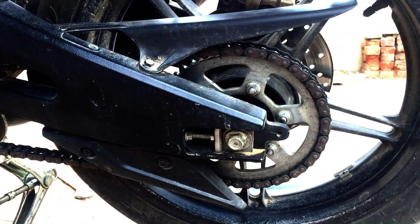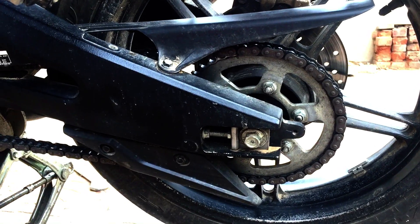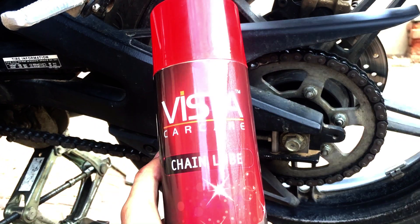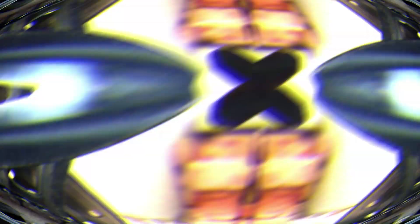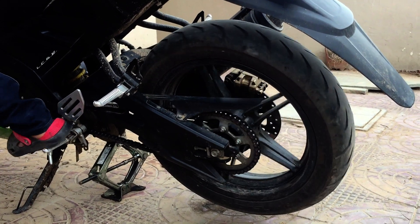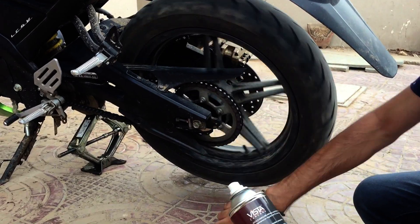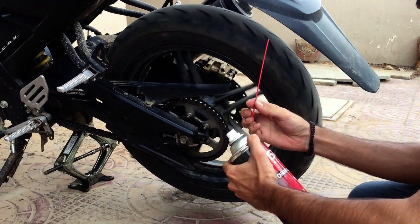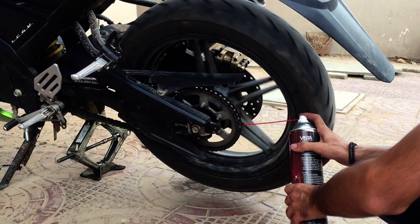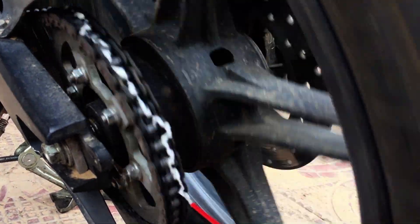On the second day we continue cleaning the chain here using the same process on both bikes.